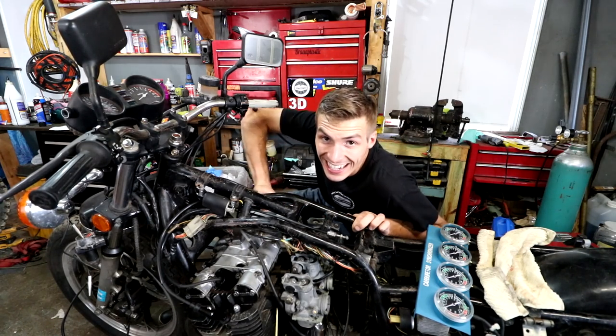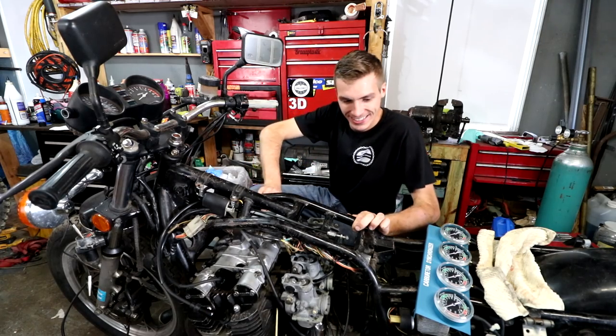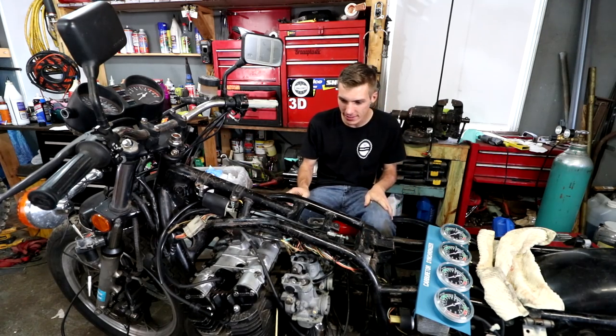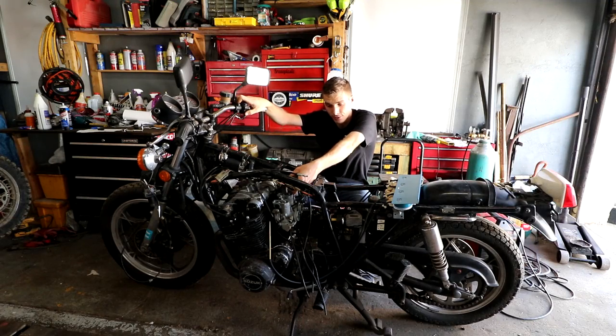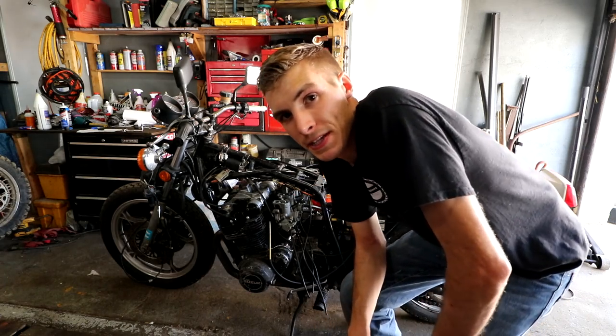We are locked and loaded. Let's hook it up to some power, crank it over. This thing should run — it should run. Here we go.